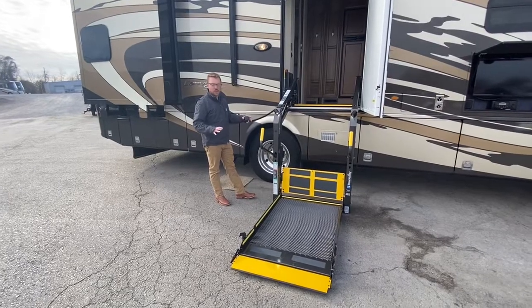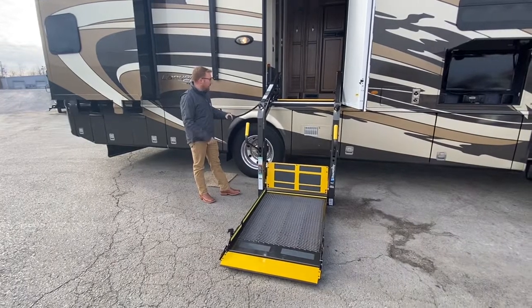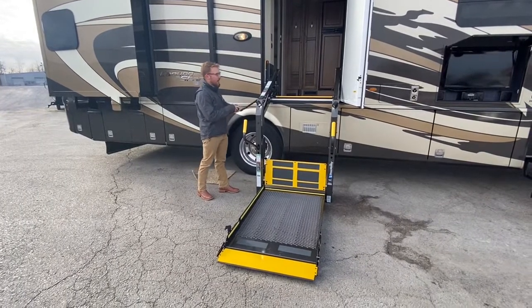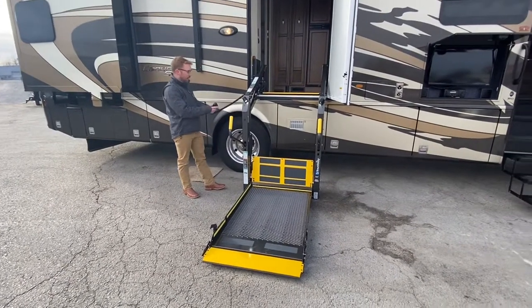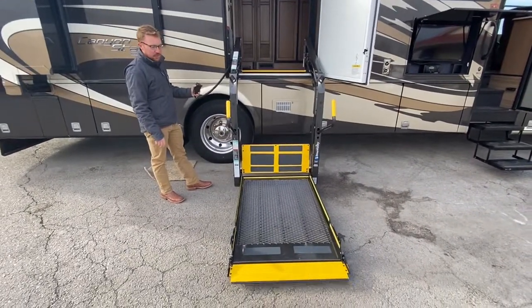Hey guys, so we're actually going to show you just how easy it is to work this wheelchair around right here. Everything is already rewired up, everything is done right from the factory here. So you have two different settings here, you can set your up.